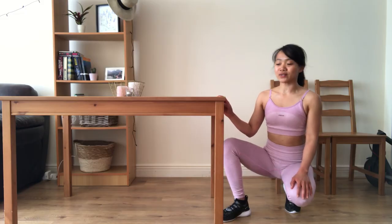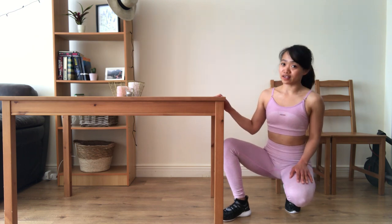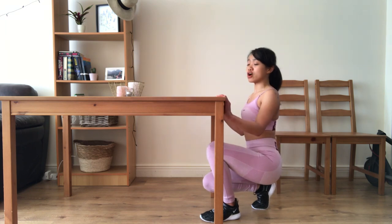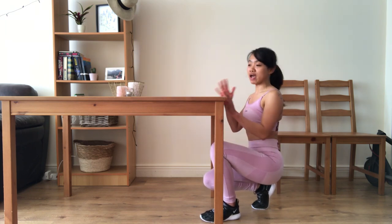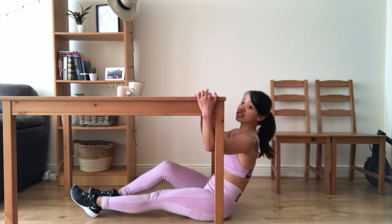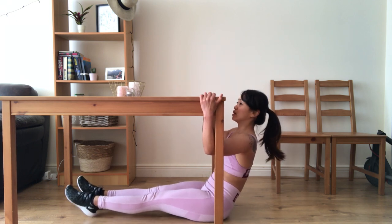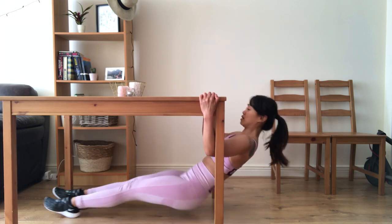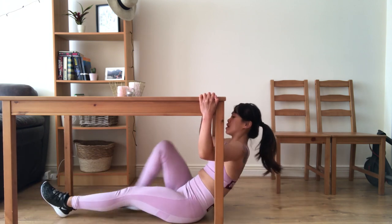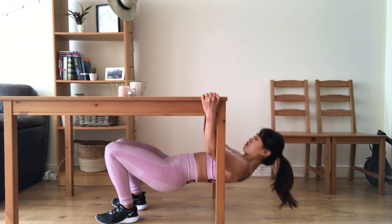I'm going to show you how to do the body row using your table if you don't have a TRX. Make sure that your table is strong, not sliding, and also you need to have good body control. I don't suggest that you straighten your leg like this because it will be much harder, even for me. So you have to bend your knees and go up.